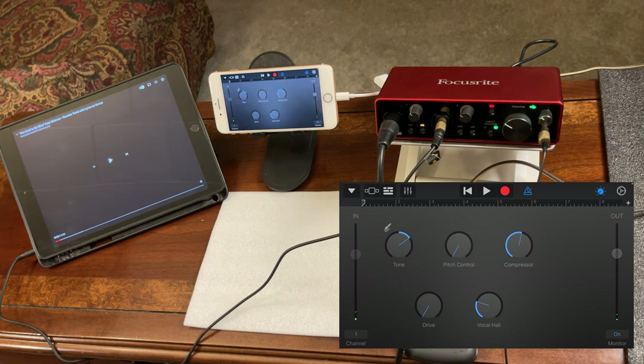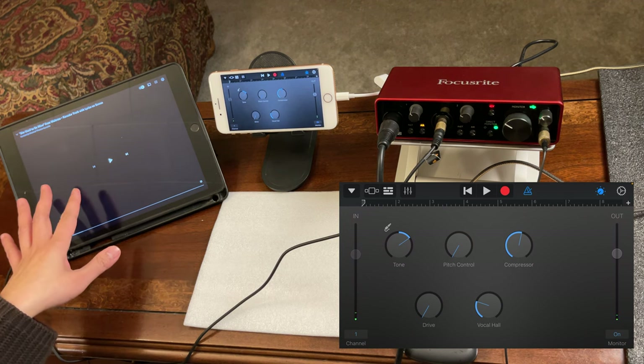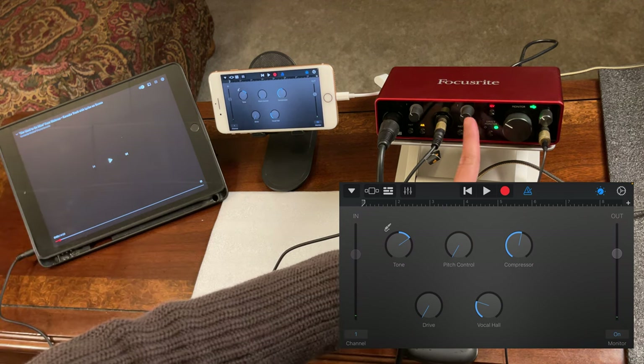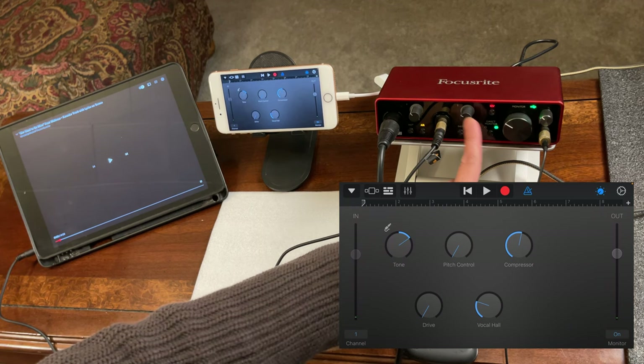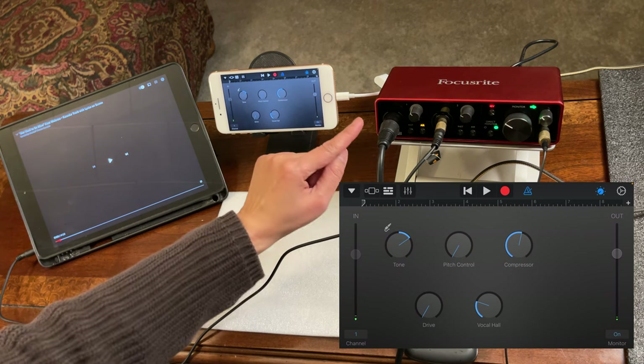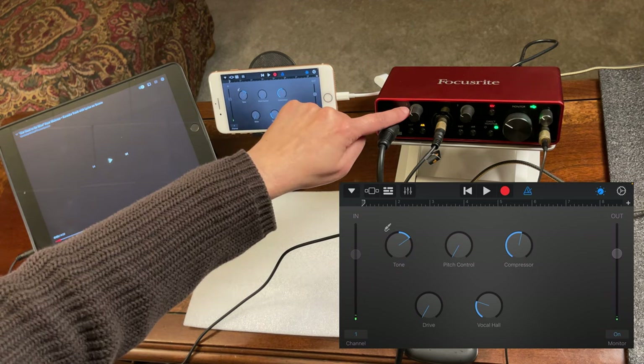By the way, if you're using a condenser microphone, do not forget to turn on the phantom power on the Focusrite — otherwise it will not work. If it's a dynamic microphone, you don't need to turn that on. Your background music volume is controlled from the source device, from mic 2 port, and your mic volume is controlled by gain knob number 1.